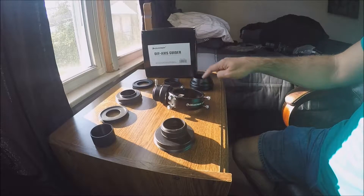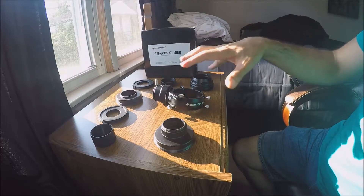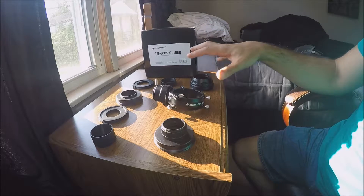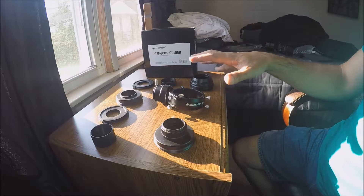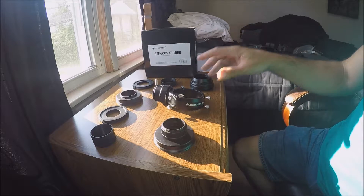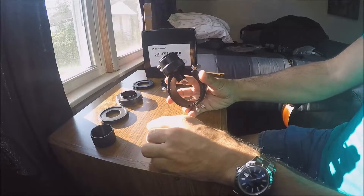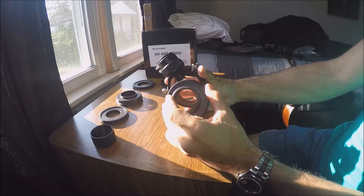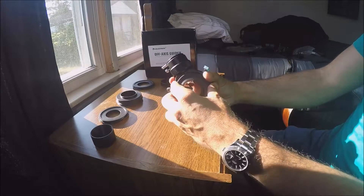The puzzle is figuring out which combination of parts works with your camera. I notice I need four out of the eight. Here's the off-axis guider, and I need this piece to plug into it — this is the part that's going to plug into the t-ring of my DSLR camera.